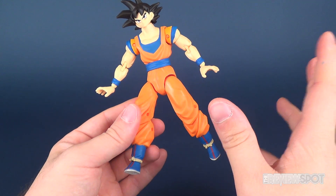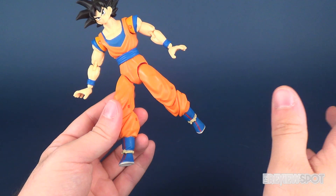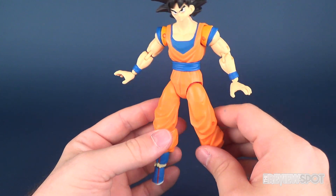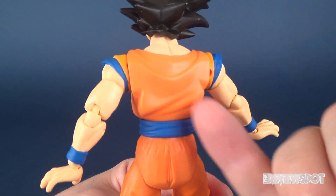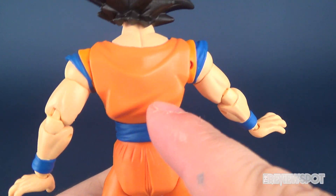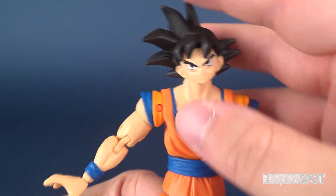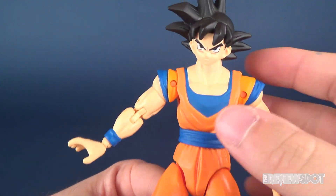There are going to be a total of six figures — Series 1 and Series 2 — and between those six figures you'll have the means to build Shenron, which I'm looking forward to building as well. Going back to the sculpt details, loving all the cool folds on his outfit. The hair and face are sculpted fantastically, but I do really especially like the sculpting they did on the outfit as well.